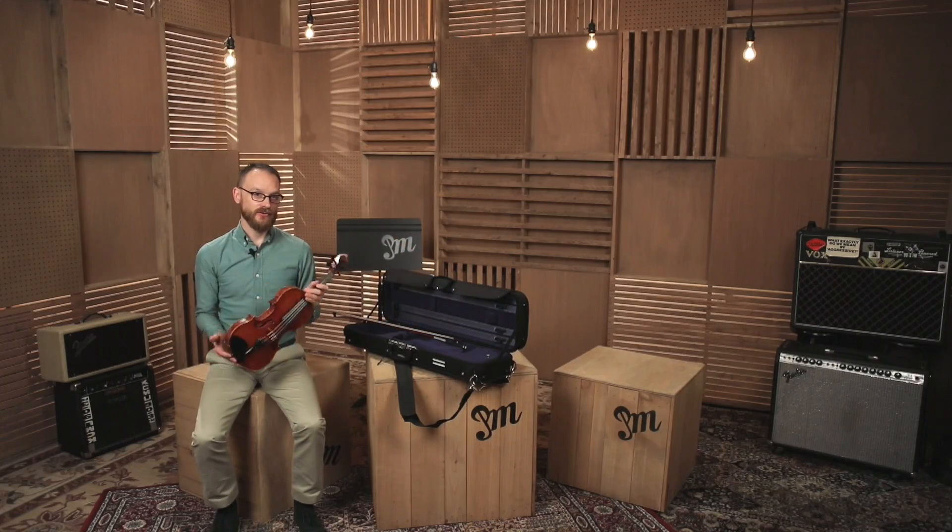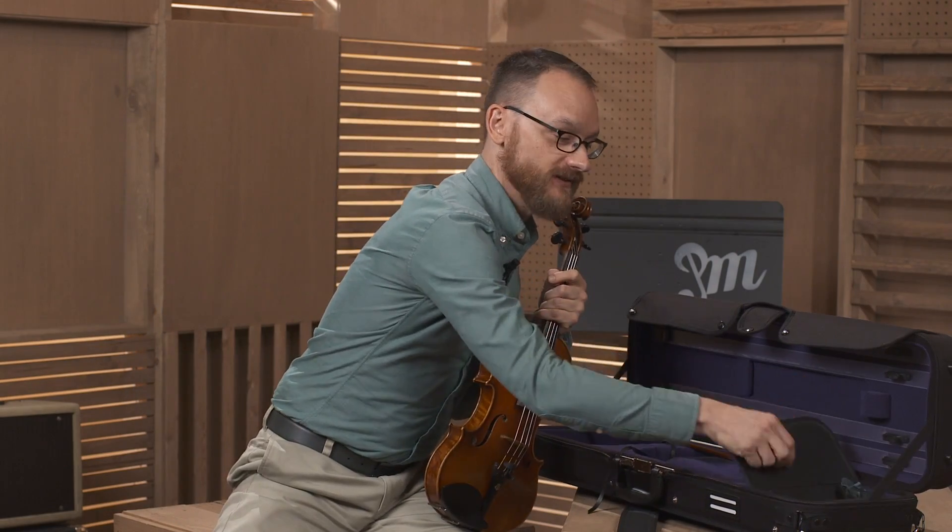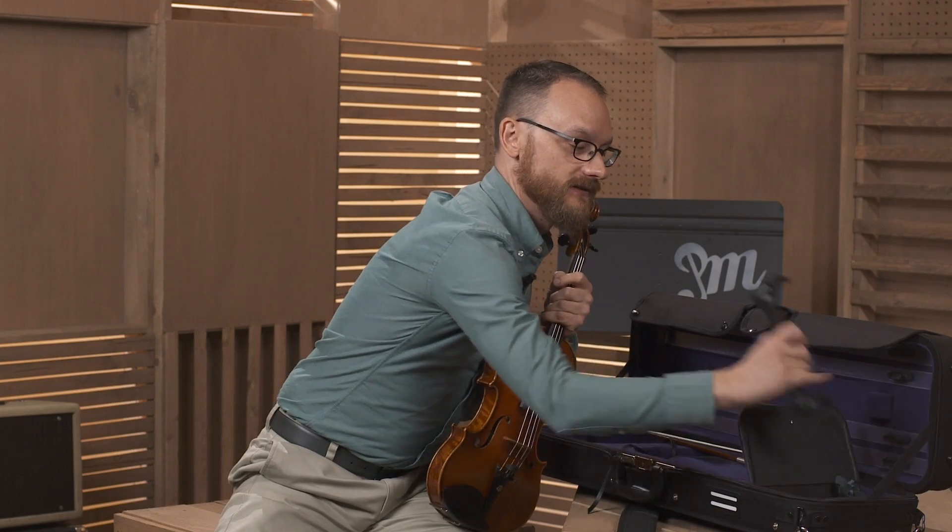Once you have the violin out of the case, we're going to attach the shoulder rest to the back of the instrument. Grab the shoulder rest out of the accessory compartment, and we're going to attach it to the back.